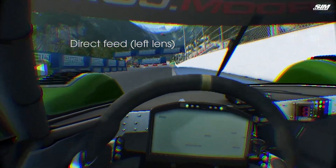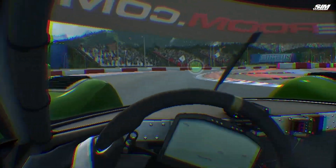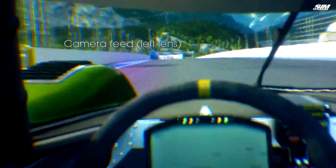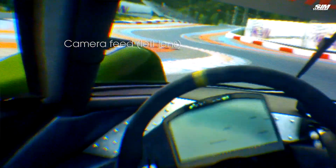An experimental VR mode is available to test in RaceRoom Racing Experience. I've added details on how to do this in the description below. It's a little unstable at the moment, so this is a very brief look and first impressions.